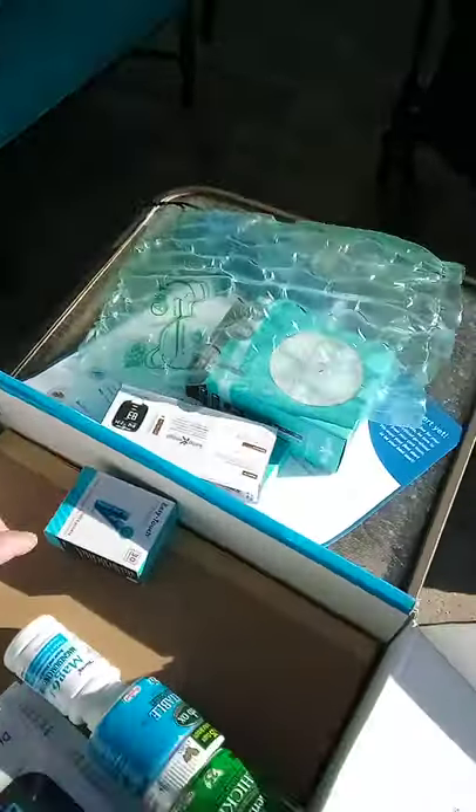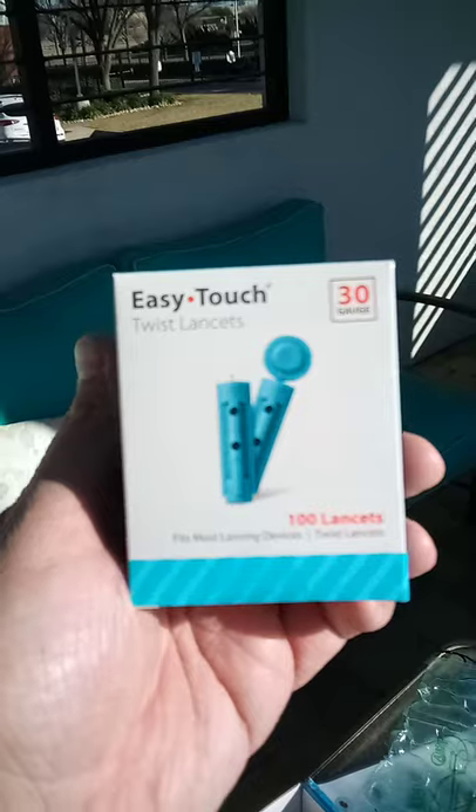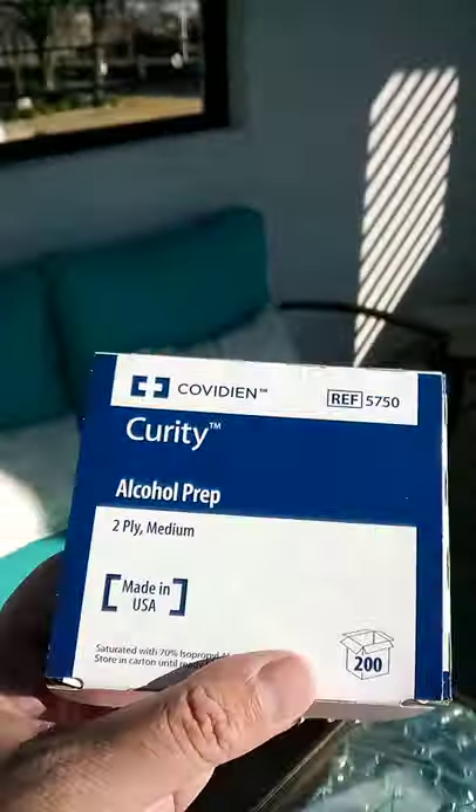All I have to do to get more strips is let them know and the company will send them to me. This is all covered by my current insurance program. They also send you alcohol prep strips to clean your finger.